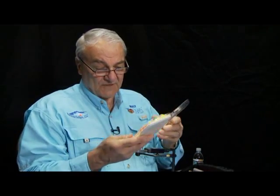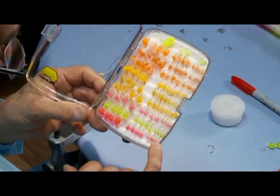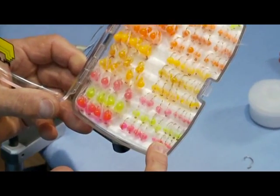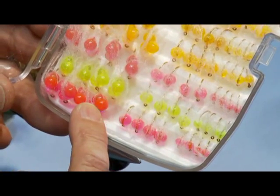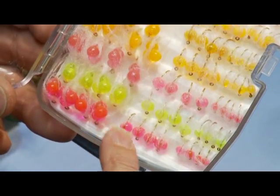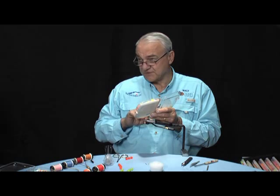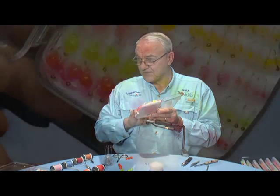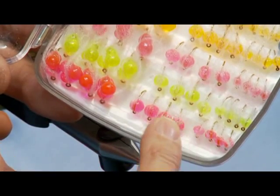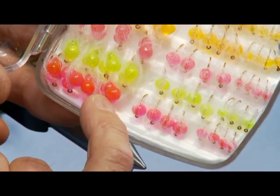This fly box is a typical box that I use when I go steelheading. We have some small four-millimeter eggs here on the right side, six-millimeter in the middle, and three-by-six-millimeter clusters. Most trout eggs are about four millimeters in size. Steelhead are a little bit larger — in the six-millimeter range — so I use both the fours and the sixes, and sometimes these larger three-by-six-millimeter for steelhead fishing.